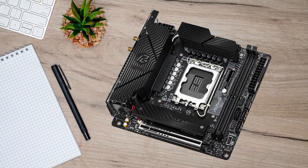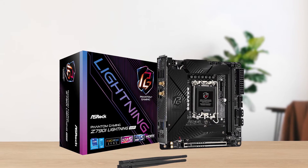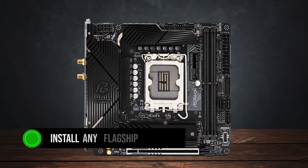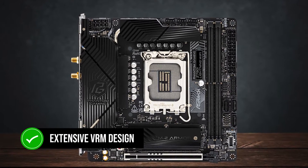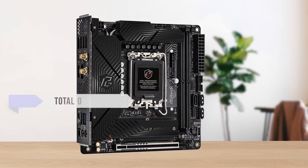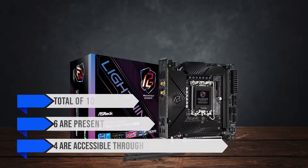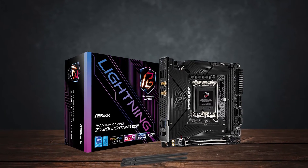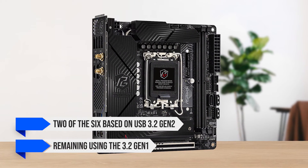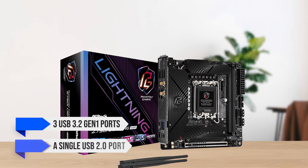Moving on to thermal efficiency and performance, it's no surprise that the Phantom Gaming Z790i is able to remain cool even under intensive workload and high power draw. You'll be able to install any flagship processor on this board without any thermal trouble, thanks to the extensive VRM design. Where this board lacks a little is USB ports and connectivity. There are a total of ten USB ports, out of which six are on the rear and four are accessible through internal headers. There are no USB 2.0 ports on the back — two of the six are USB 3.2 Gen 2 and the remaining use USB 3.2 Gen 1 technology. On the front, you get three USB 3.2 Gen 1 ports and a single USB 2.0 port.